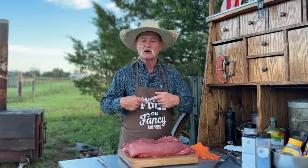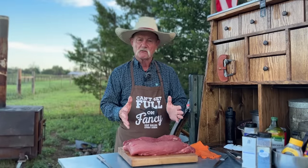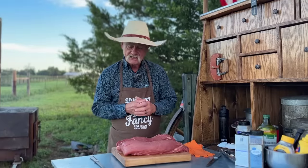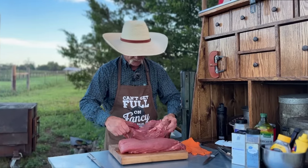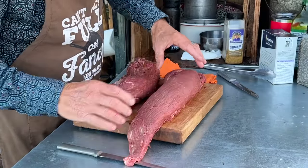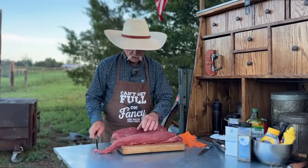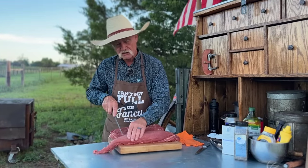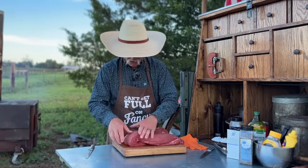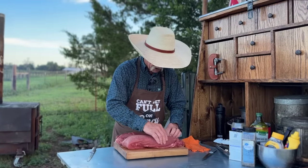Why am I buying the whole tenderloin? Because it's saving my pocketbook. It is cheaper for me to buy the whole thing and cut it if I want to cut steaks out of it. These things have been cleaned up pretty well — there's not any silver skin left on them. But I want to show you when you unfold this, this tail here is sticking out. A lot of folks are going to come in here and trim this off to end up with a uniform piece of meat. Not me — you want to save all of it because there is so much goodness in all of it.